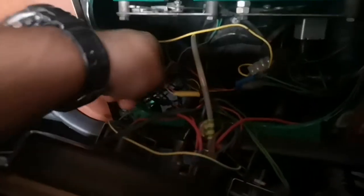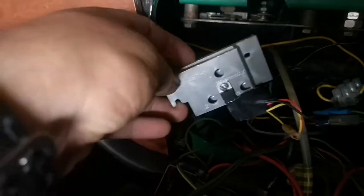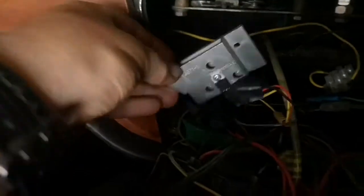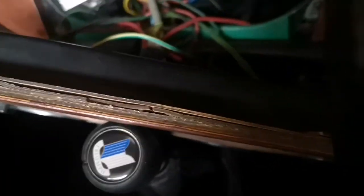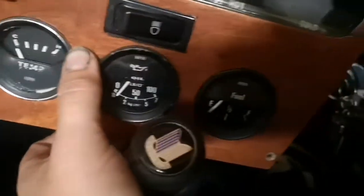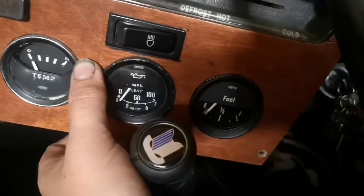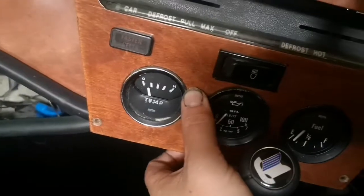I've actually done it — I've put the new one on, just taped it on for now to see if that was the issue. It turned out that it was. We've now got — if we turn the ignition on — fuel, you can see it creeping up there, starting to go up, and the temp's starting to go up as well.